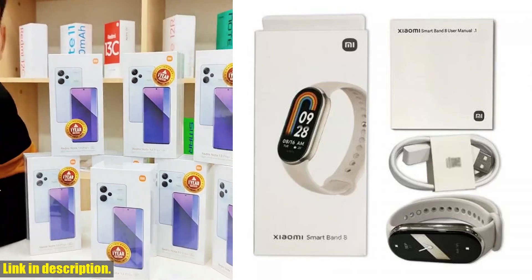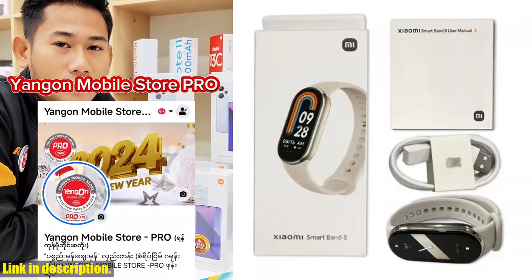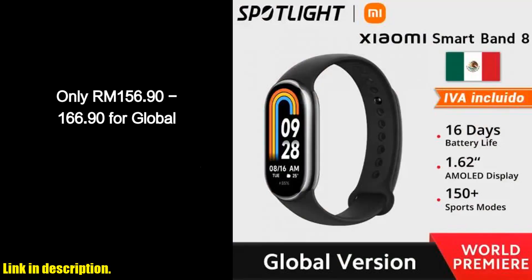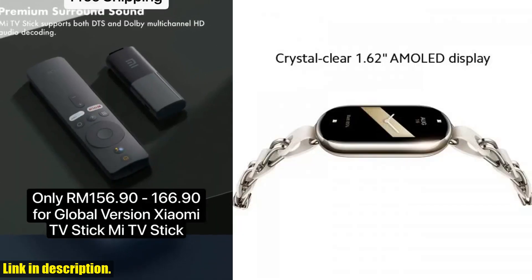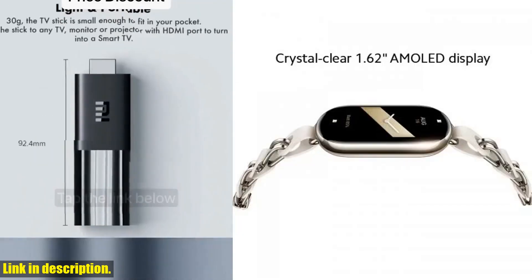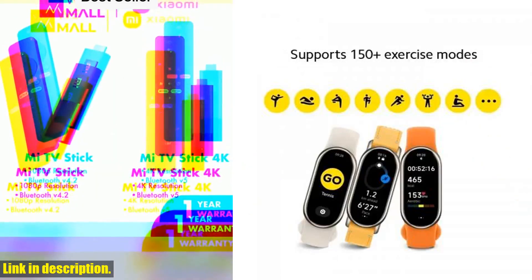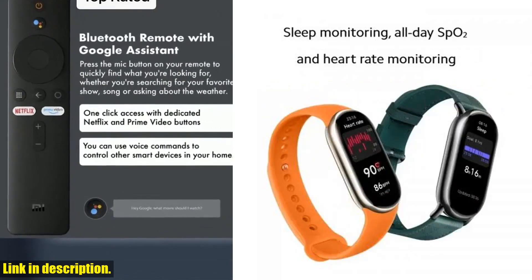This smart band is packed with powerful features that will take your fitness journey to the next level. With over 150 sport modes to choose from, you can customize your workouts to suit your preferences. Plus, the new running clip mode provides you with a more professional running experience, monitoring 13 professional stats to help you improve your running form.